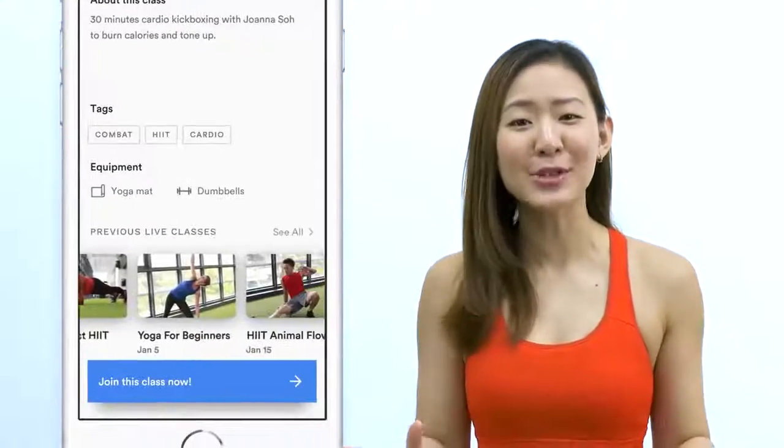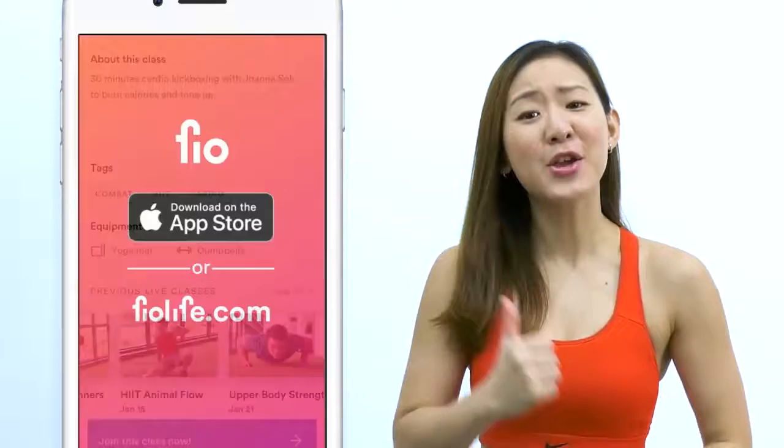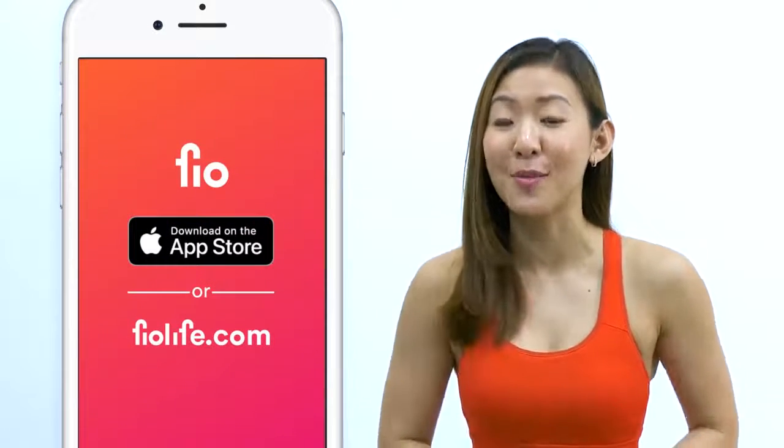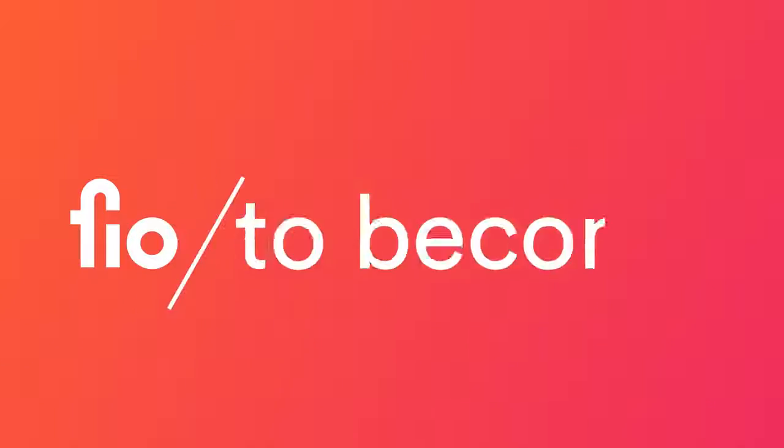Hey guys, good news — I have a fitness app! You get to work out live with me and other amazing trainers every single day. Go download Feel on the App Store or go to feellife.com and start your journey.